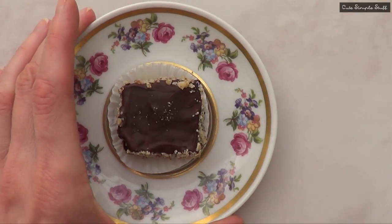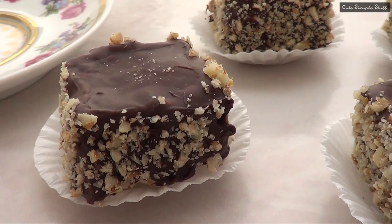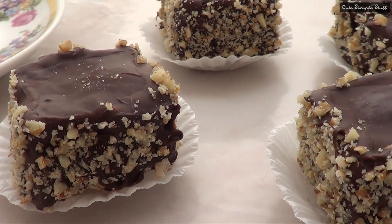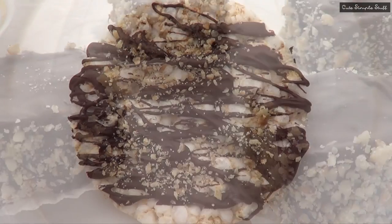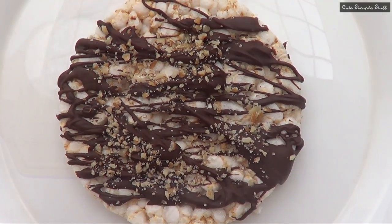Hey guys, it's Rene. For today's dessert we're going to be making something different using one material that I've never used before, but ever since I tried it for the first time I've been obsessed with it — and it's rice cake. Don't forget to give this video a thumbs up and let's go ahead and get started.